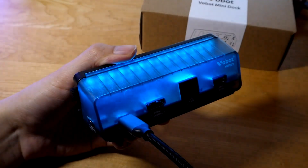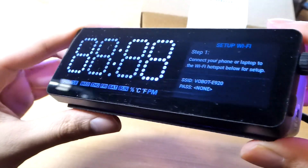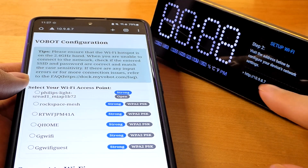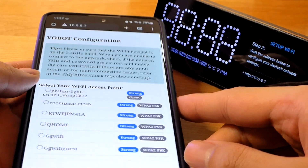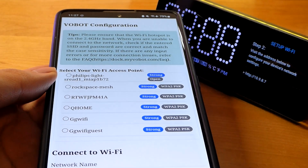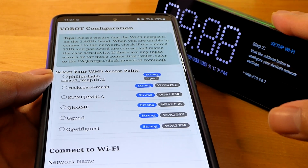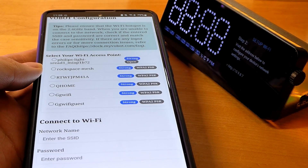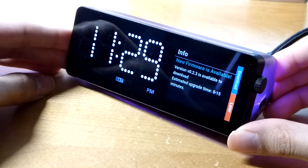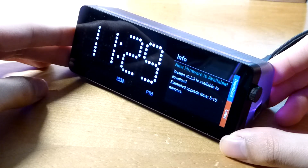It makes it pop a little bit more in a darker environment and looks quite cool. The clock starts to come to life, and it tells us to set up Wi-Fi first by connecting to a phone or laptop. Typing the URL into our browser brings up the setup page, where we connect and share our Wi-Fi router information with the Vobot so it can connect to the internet and automatically refresh info like weather. Time information is also synced automatically over the internet.